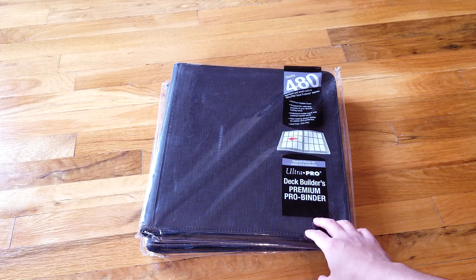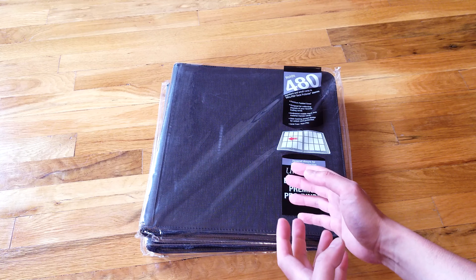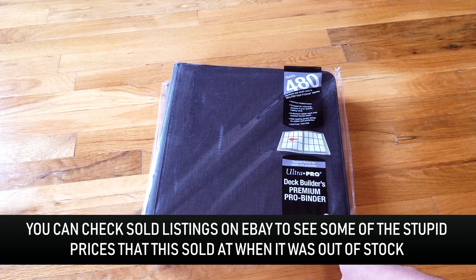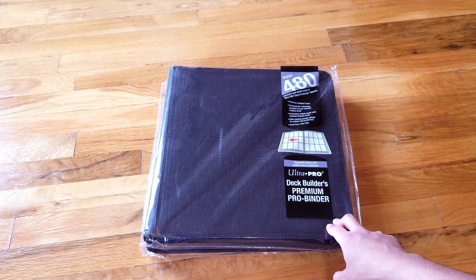These have been out of stock for a long time. I even saw some on eBay going for over $100, and the crazy thing is I think at least one of them sold — which is nuts — because right now you can pick it up on Amazon for maybe around $30. I paid about $28 each for these, which I think is a steal.